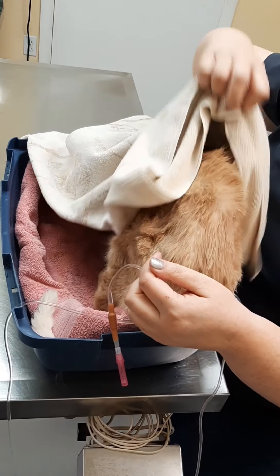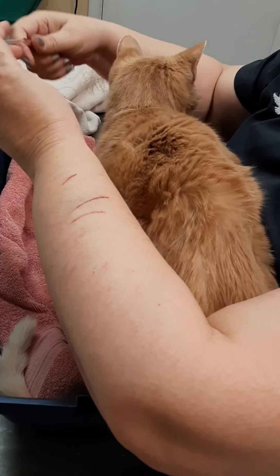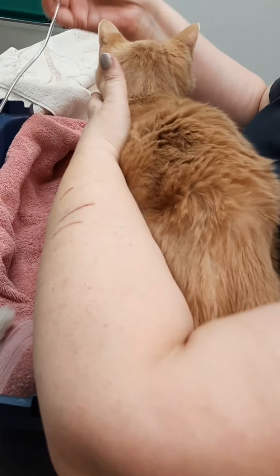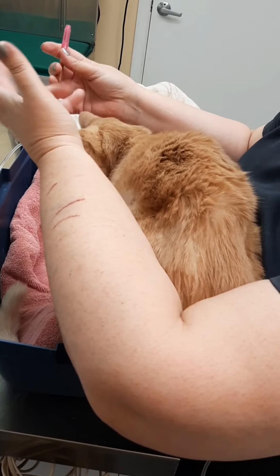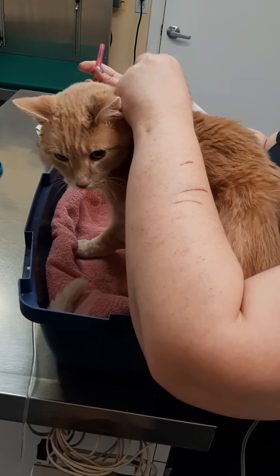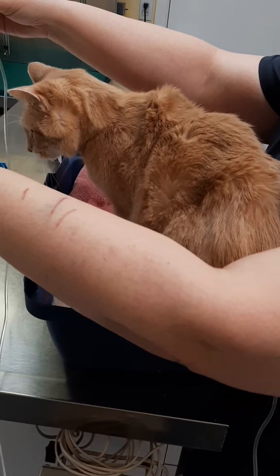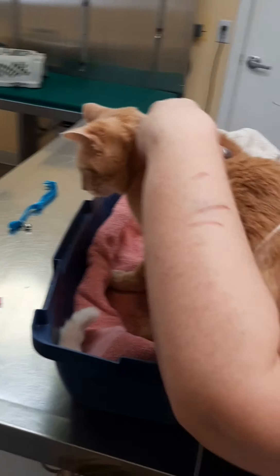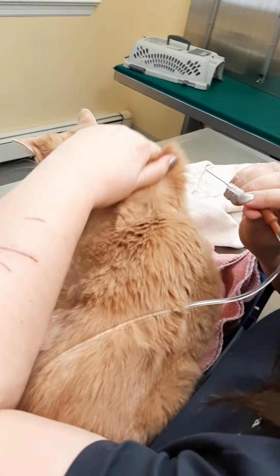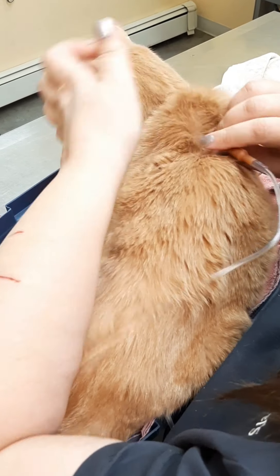With a nice boy like Peep, we're going to come up here and hopefully things are going to go well. I like to use my non-dominant hand — I'm right-handed — so my left hand to pick up the skin for the subcutaneous fluids. I'm going to come from this direction. You can see how he's being a good boy, and I just go ahead and insert the needle.